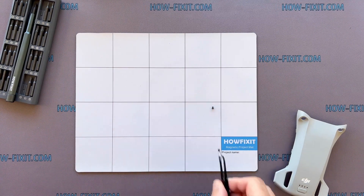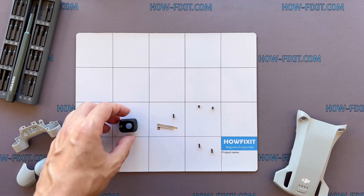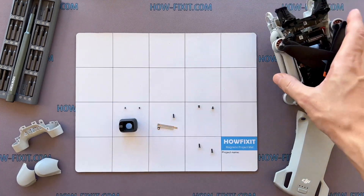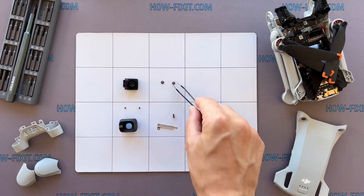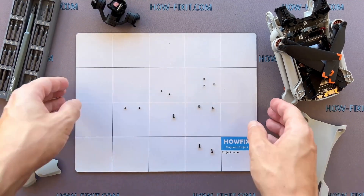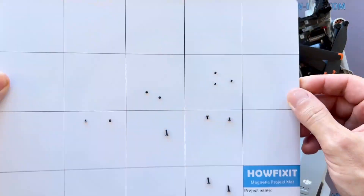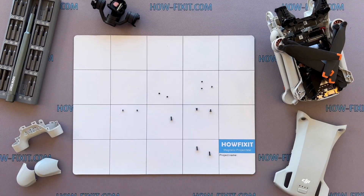The drone is a complex device that has many screws and parts. In the process of disassembling the drone, I recommend keeping track of each screw and part step-by-step. This will help to reassemble your drone successfully. And don't worry about losing any screws — all of them will definitely remain on the magnetic mat. In the description, I left links where to buy all the necessary tools.